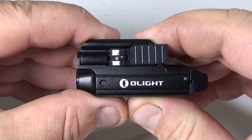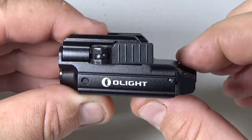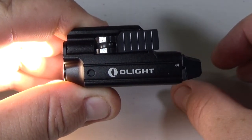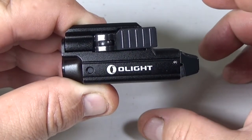The operation of this light is really easy. You just have a button here or a button here — it doesn't matter which one you use. If you give it a quick click, it will turn the light on, which will give you 400 lumens. If you click it again, it will turn off.